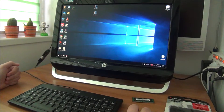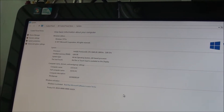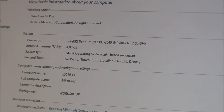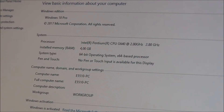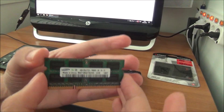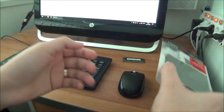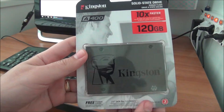Let me show you the specs at the moment. It has a 240 gigabyte hard drive and 4 gigabytes of memory. We are going to upgrade these 4 gigabytes of memory to 8 gigabytes and replace the hard drive with an SSD. Let me show you the memory that will be going in — it already has 4 gigabytes, about the same as this.